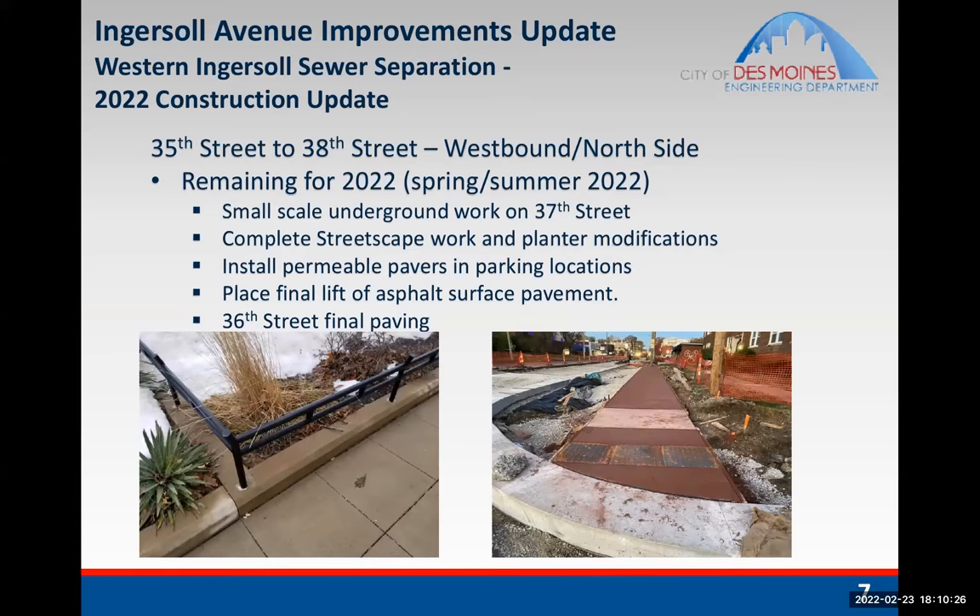The Western Ingersoll project is mainly a sewer separation project to separate the storm sewer and the sanitary sewer. We also incorporated some aspects of the streetscape. Between 35th and 38th was what was constructed this year, and the next phase will be from 38th to 41st. The major large-scale storm sewer is already completed all the way to 38th. What remains is some small-scale underground work on 37th — smaller diameter pipe, shallower and narrower trenches, which will be easier for the contractor to work with.